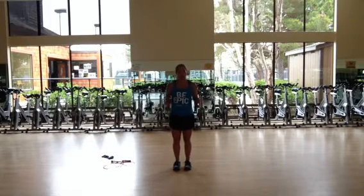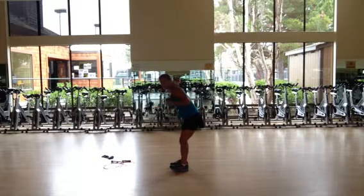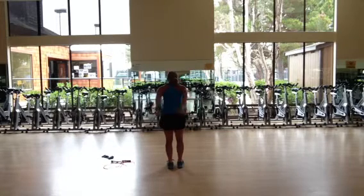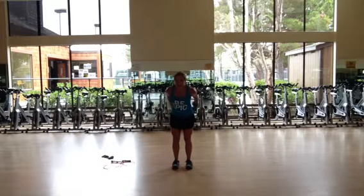From here, take your weights and go right to some tricep presses. Roll your shoulders back. Your back is nice and flat — just press back. Try and do 10 to 15 reps. And in the next range, press back and squeeze your hands together. So you press and squeeze. Press and squeeze. Press and squeeze.